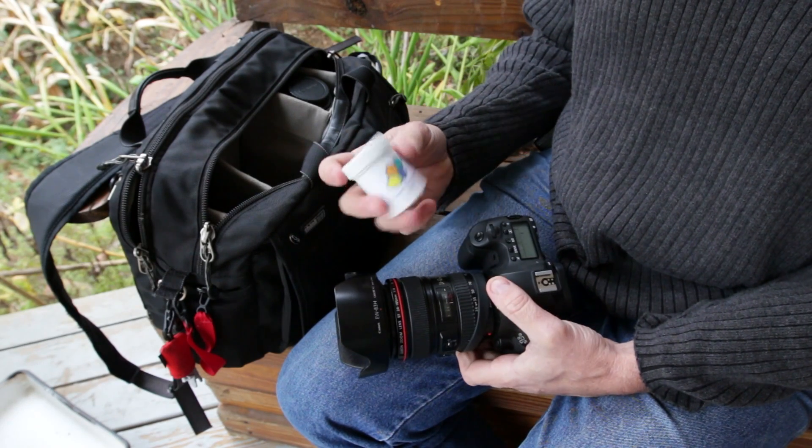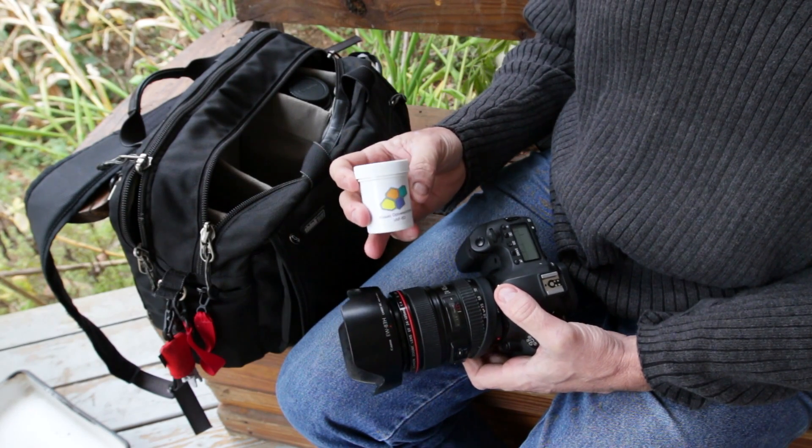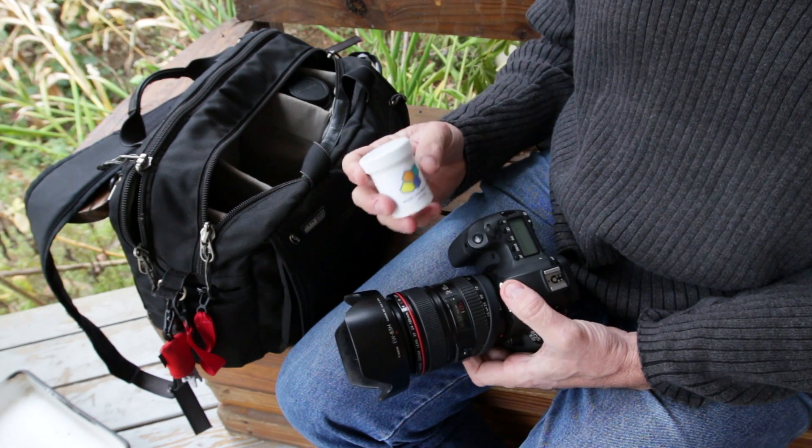The VAF-6D comes in a nice little container that can be used to store in your camera bag when not in use.